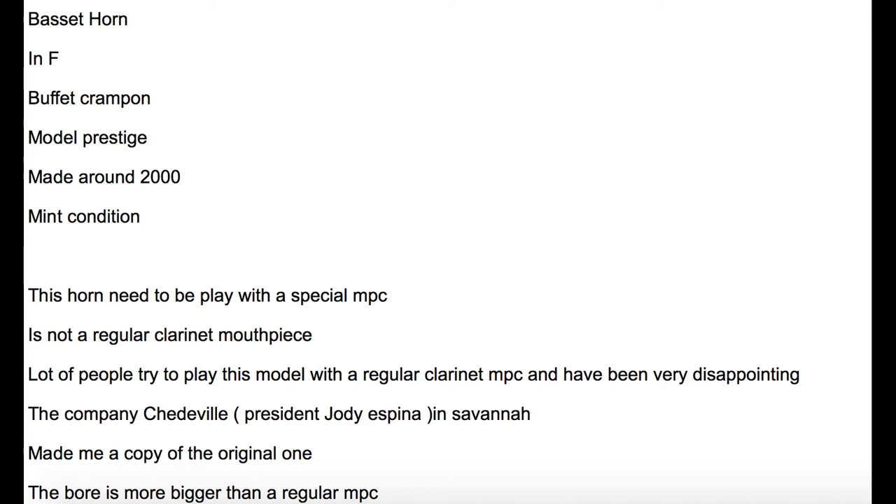The listing says: Basset Horn RC Prestige by Buffet Crampon, a Prestige model made around 2000 — that's what we expect, it's a slightly older model. Mint condition, I agree, it looks pretty good. It says this horn needs to be played with a special mouthpiece, which explains the custom mouthpiece. It's not a regular clarinet mouthpiece, although it really looks like one. Lots of people try to play this with a regular mouthpiece, but it hasn't worked well. That kind of raises a red flag. Even though these Basset Horns tend not to play perfectly with just a standard B-flat mouthpiece, they tend to work okay. The fact that it says a lot of people are disappointed when trying to play it with a regular mouthpiece starts to make me suspicious — maybe something else is wrong with this instrument.